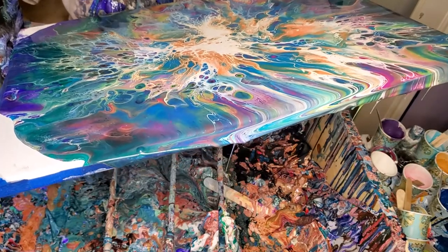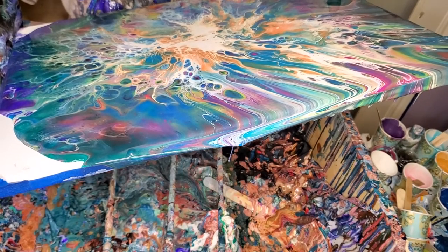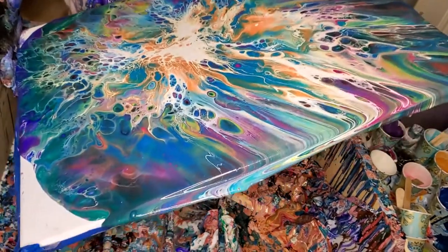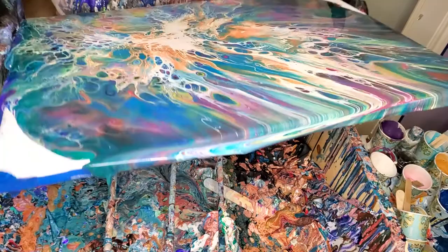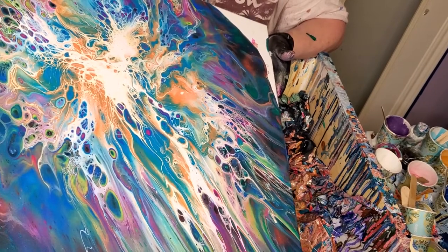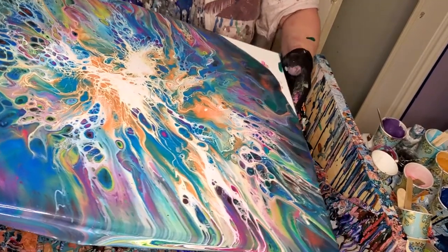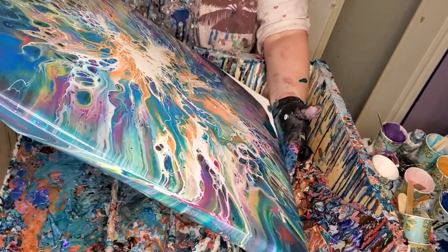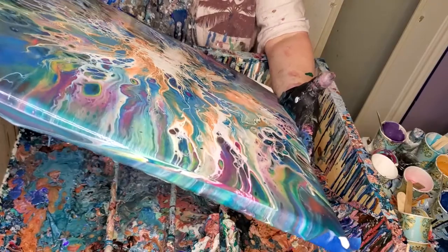That is gorgeous. Look at all the cells. That glue in the color really does help. Nobody else is doing that, but it is a fantastic idea — even though it was my idea. I've done it a couple of times, including the last pour I did, the one I did not film. I'll show y'all that piece whenever I dry it and get it resined, because it's pretty enough to resin. This is amazing — this is going to definitely get resined.